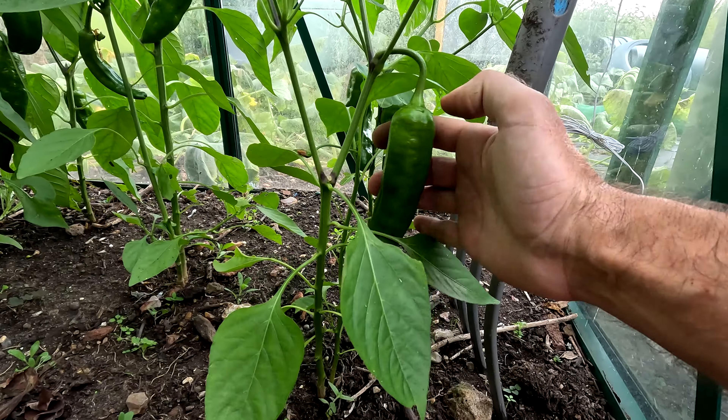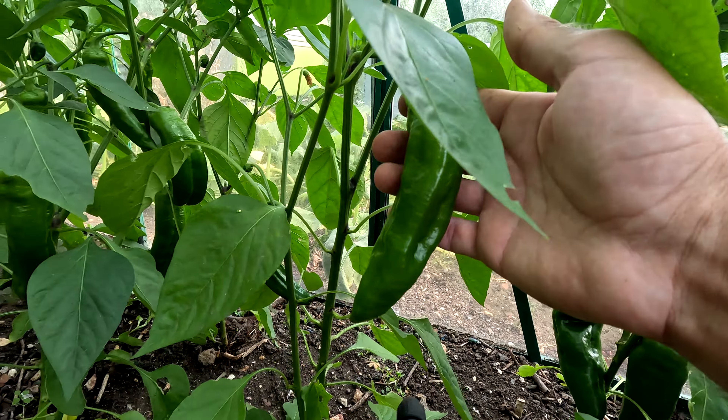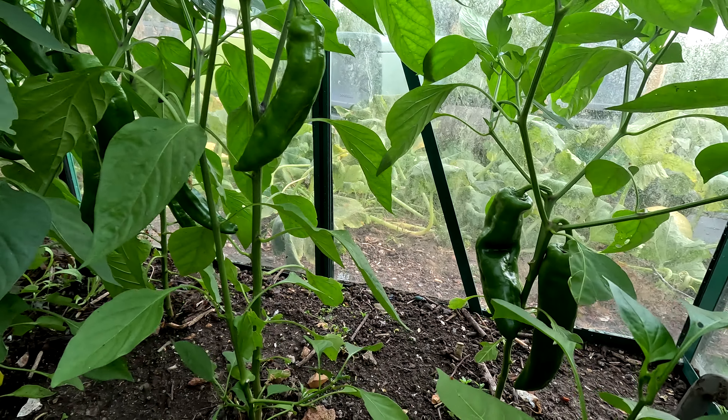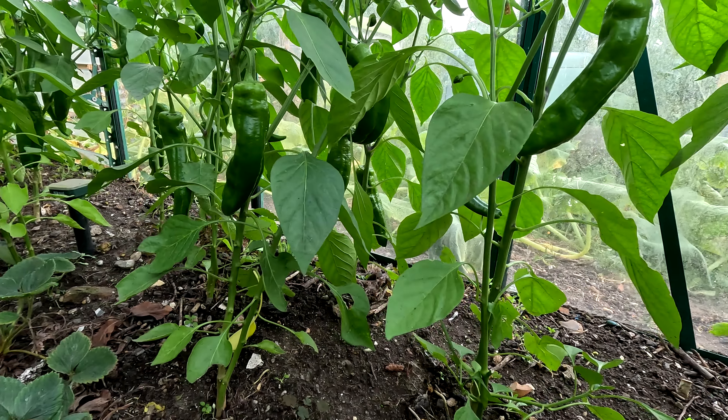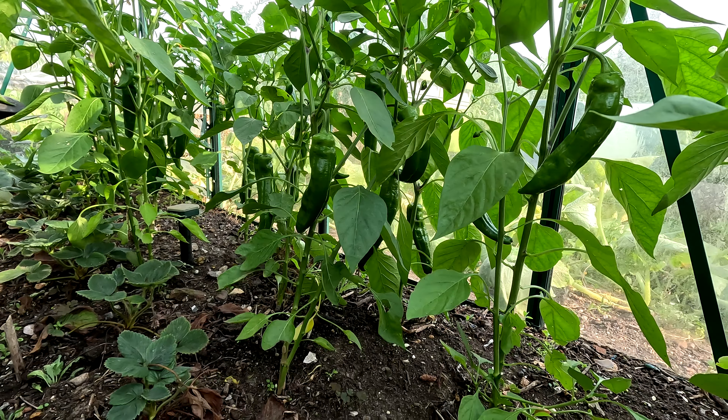The peppers are growing happily, not ready to harvest yet. There's quite a few fruits on all of them. I prefer to wait until they are red — they are much sweeter that way.